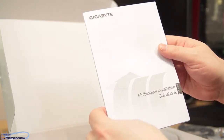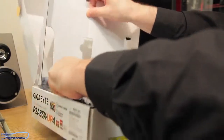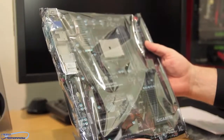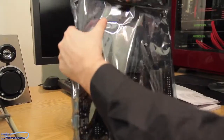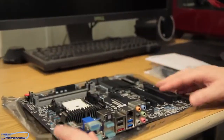The multi-lingual installation guidebook — set that down. Now let's go on to the motherboard itself. There's also a little case badge in here. So here we have the board in all of its plastic packaging — it's completely sealed. I'm going to go ahead and break this tape seal.